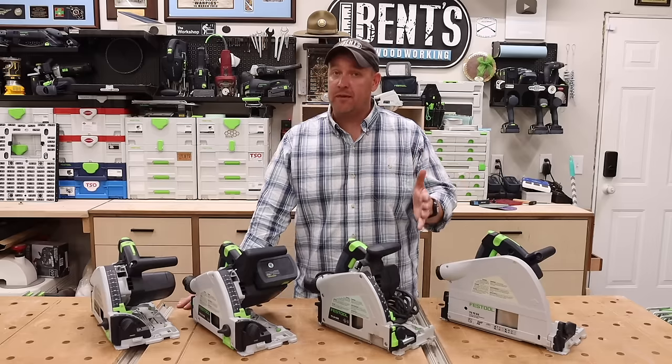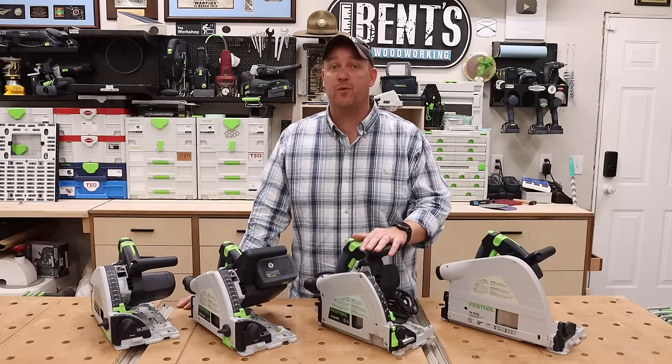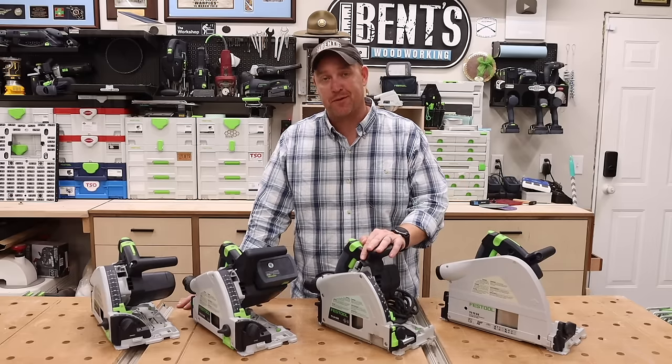Hopefully you found this video helpful and it helps you decide which one of the Festool track saws is right for you. Thanks.